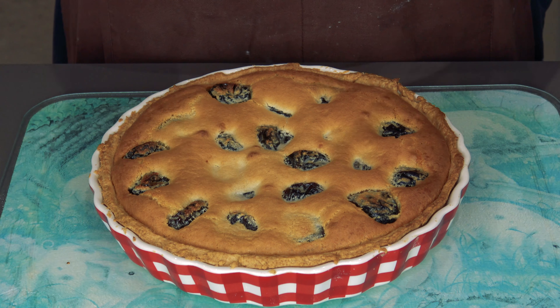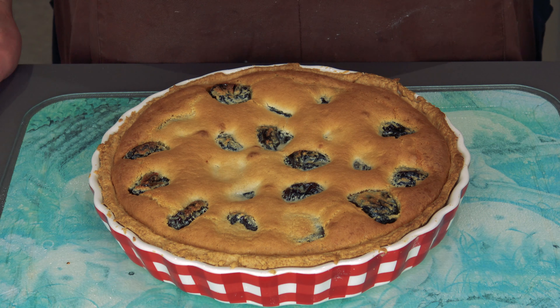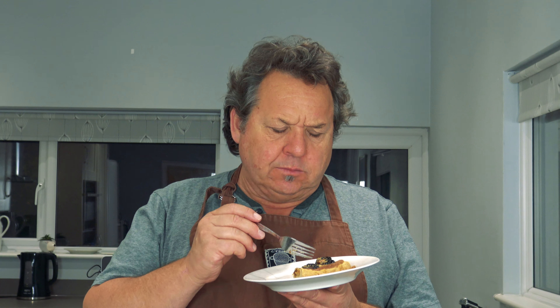Roll it in there — just take a bit of time. Don't forget to put a couple of holes in the bottom to stop it pushing up in the middle. Make it nice and smooth. Right, once this is done, put it in the freezer for about a quarter of an hour or in the fridge for about 45 minutes. Stick this in the freezer and we're going to make the filling.